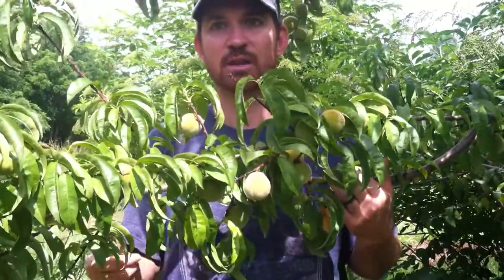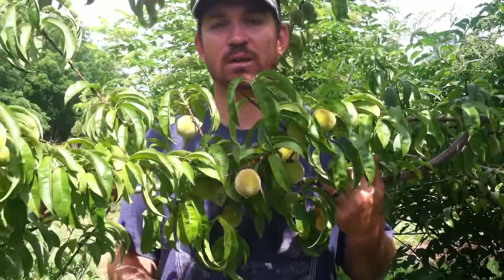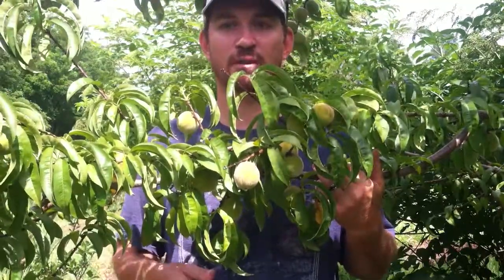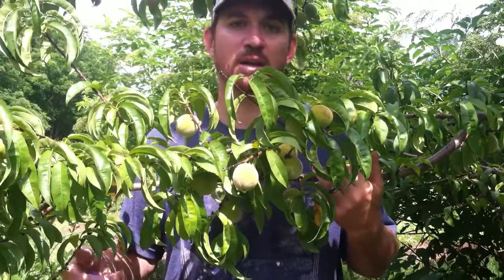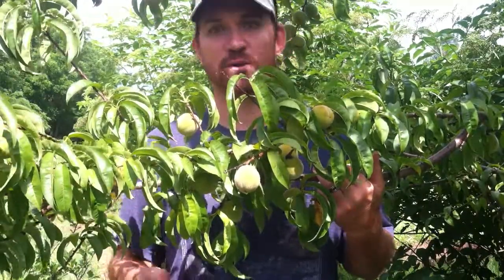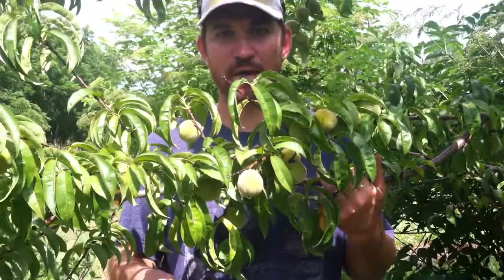So consider getting a bunch of different varieties of peaches, apples, pears, and plums, and just spreading out that harvest. It'll make a little more work to pick that fruit and you'll have to do it for more weeks of the year, but you'll get so much more harvest spread out through the whole season. It'll reward you with a better price point and an extended amount of fruit — from June to August with peaches, depending on the variety.